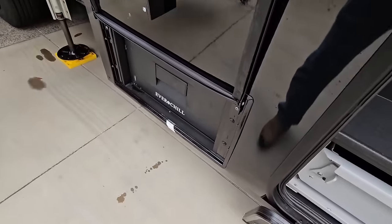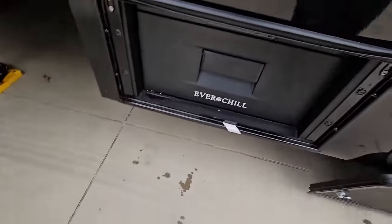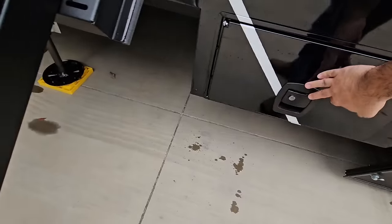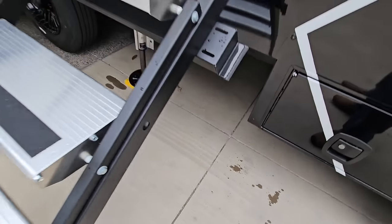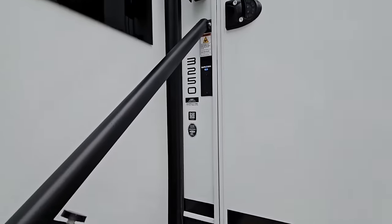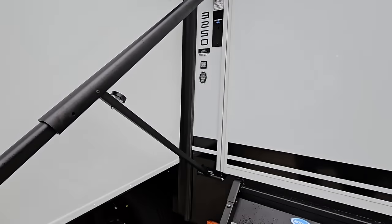Down here you have a really nice heavy-duty storage hatch with your Everchill refrigerator. Let's step inside the 3,250, then we'll come back out and show you the rest of it.